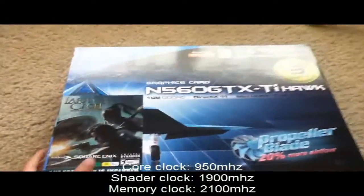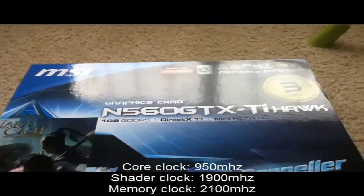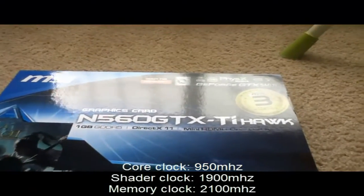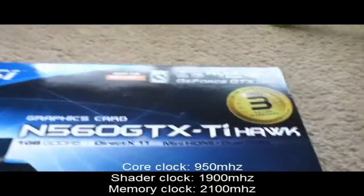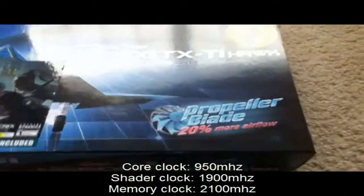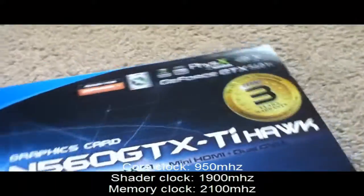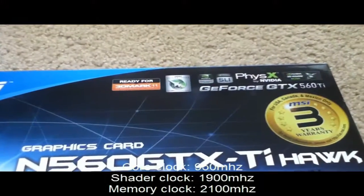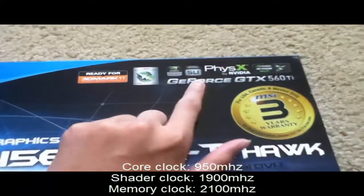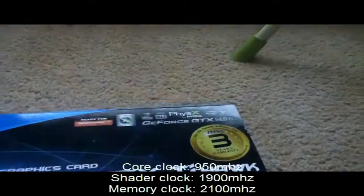My new graphics card just arrived from Newegg — it's the MSI N560 GTX Ti Hawk Edition. It's clocked at 950 megahertz and features a propeller blade fan that's 20% more airflow than the standard stock fan. It's DirectX 11 compatible, includes MSI Afterburner, Nvidia CUDA, SLI, PhysX, and is Nvidia 3D Vision ready.